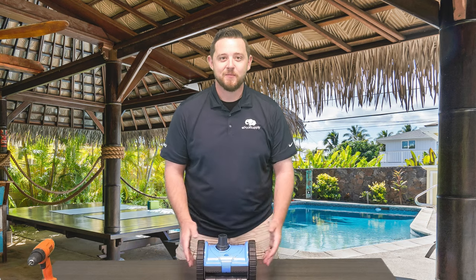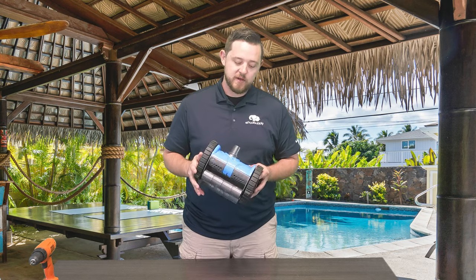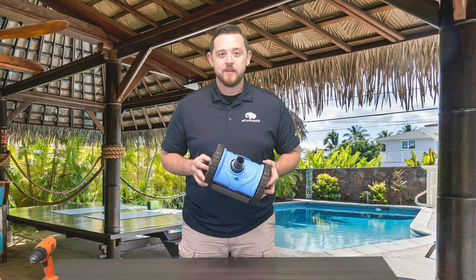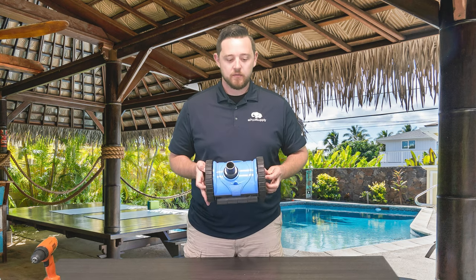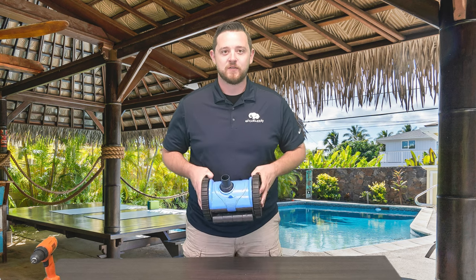Hey YouTube, Kyle here again from ePoolSupply. Today we are back with Pentair's Creepy Crawly Little Rebel. This is a suction side pool cleaner meant for above-ground pools. We're going to tear into this and show you guys how to do some quick fixes.